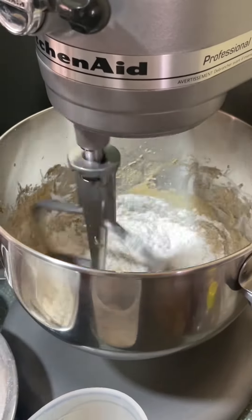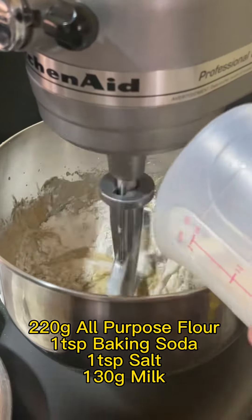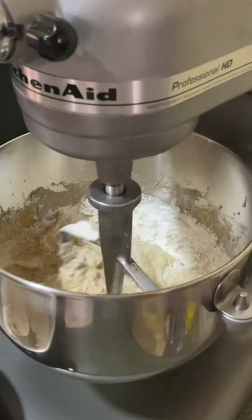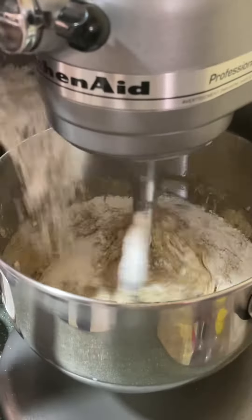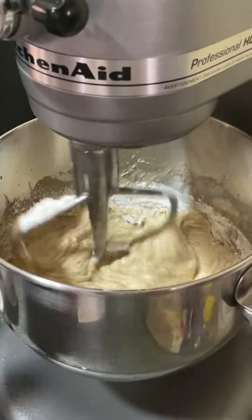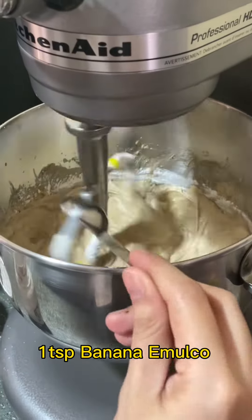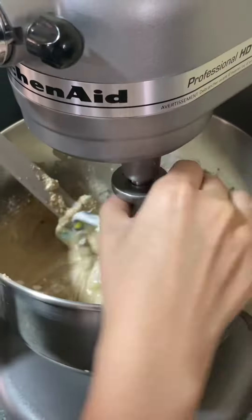Then add the dry and liquid ingredients alternately to the mixture. To enhance the flavor and aroma of my banana bread, I always add vanilla and banana emolcoat.